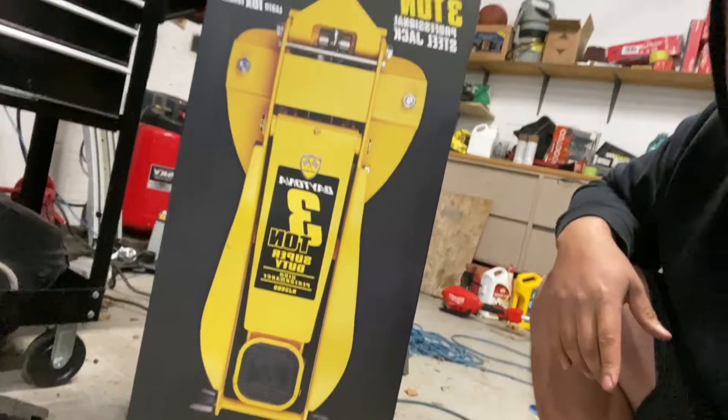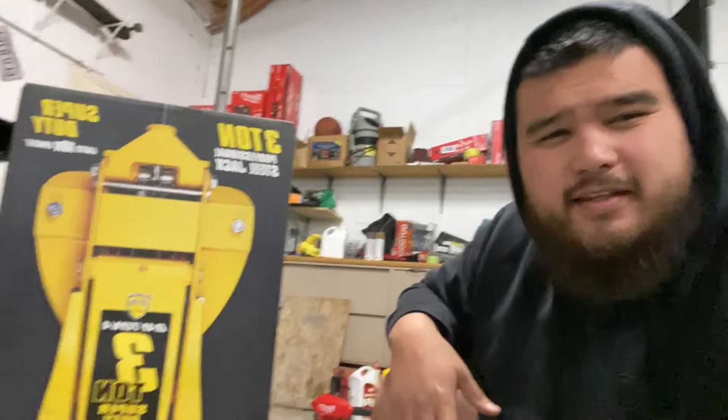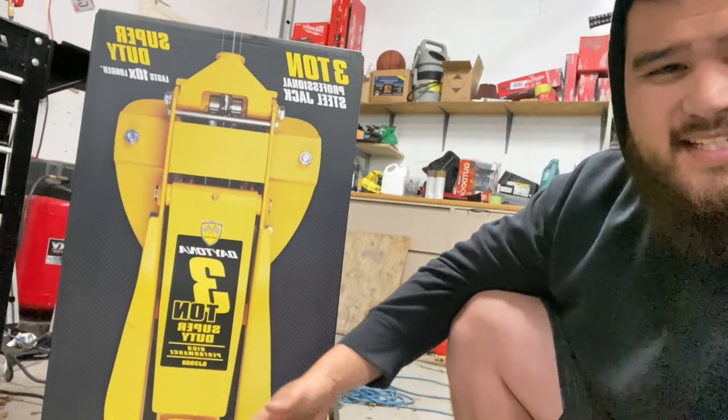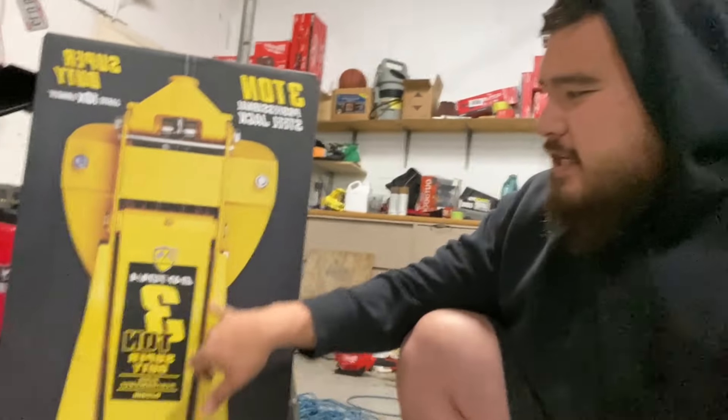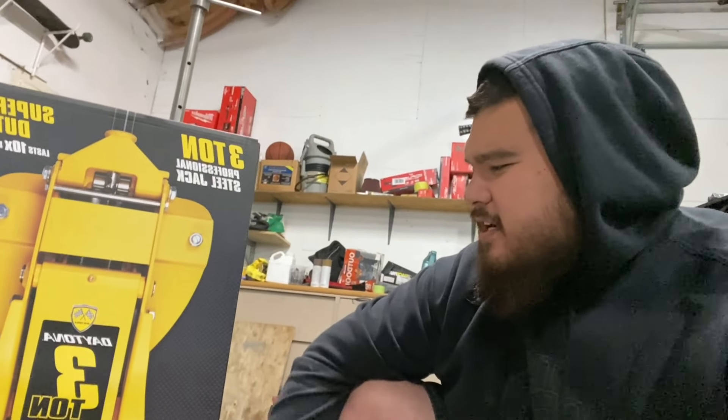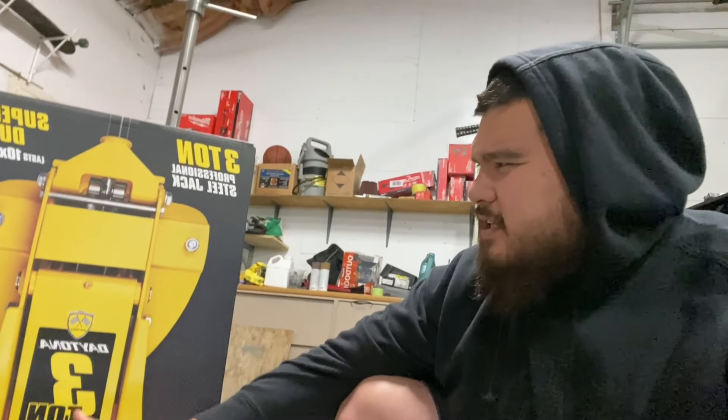Recently my brother went to Harbor Freight and picked up this bad boy — this is basically their biggest, baddest floor jack for the low profile platforms. They do have one that's similar to this that is slightly cheaper, but the noticeable difference I noticed right away is that the frame on this one is a little more beefy. As far as lifting capacity and lifting height, I think it's the same, but I could be wrong.